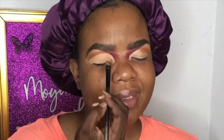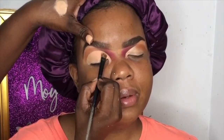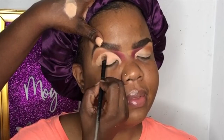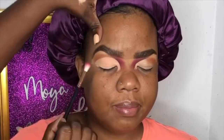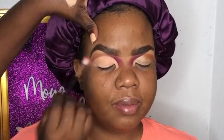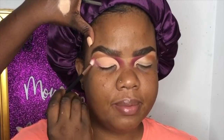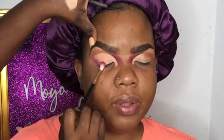Now I'm cutting down the primer and concealer on the lid, then going in with the brighter pink shade from the inner corner area. I'm going to create a blended liner cat eye shape with this shade — taking it from the inner part to the outer half of the eye on the lash line.